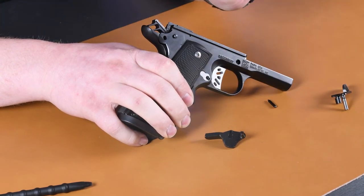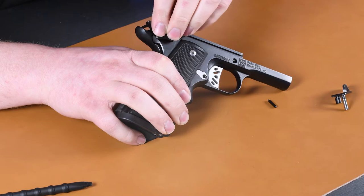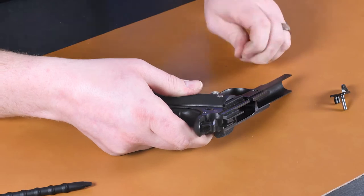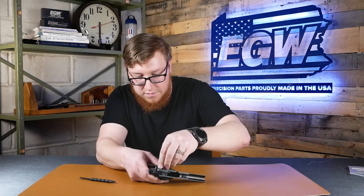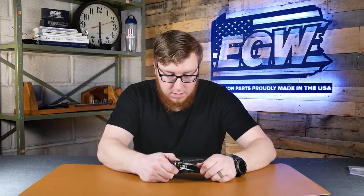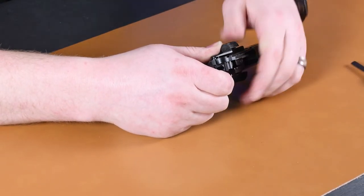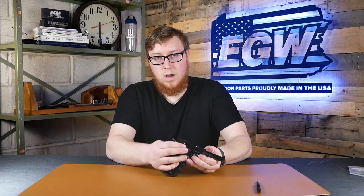Make sure the safety is all the way up when you install it so it catches on the hammer pin. Go ahead and stick it in your frame until it catches, then flip your gun upside down. Pop the pin back in, then install the right side of the safety. Get it in the middle position, line it up, keep pressure there, push the detent in, and work the safety until you feel it go together — it'll snap in place and you're rock solid.